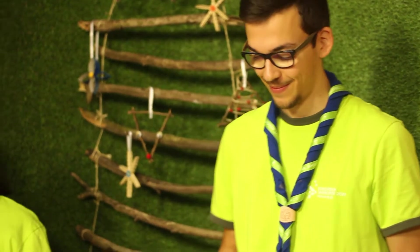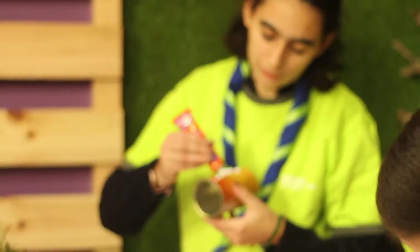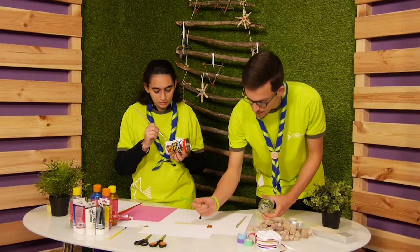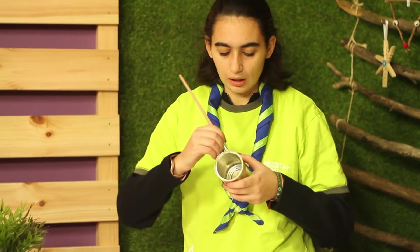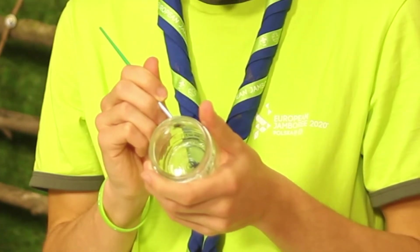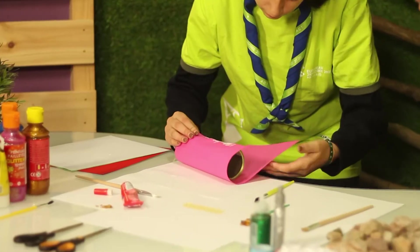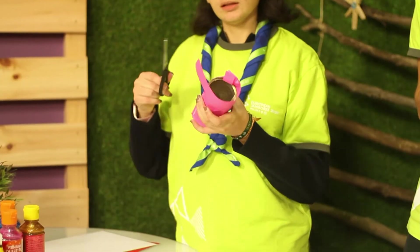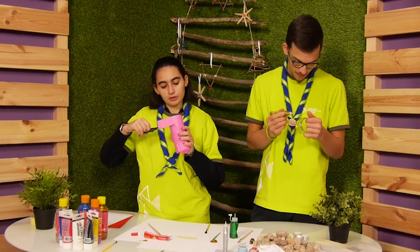And we can start. I put glue on the can and stick the paper around the can. I start to color the glass with some stars on it. I cut a lot of paper and finish my decoration for the can.